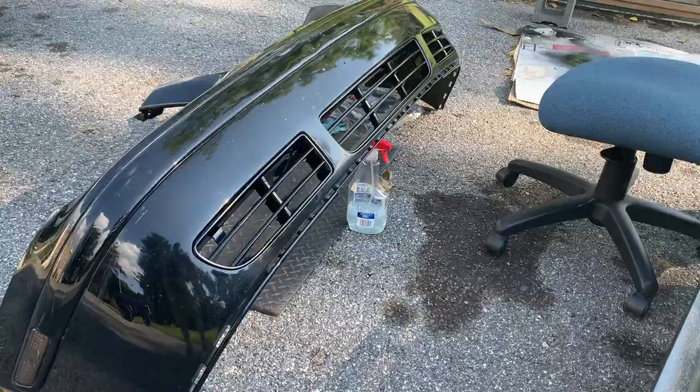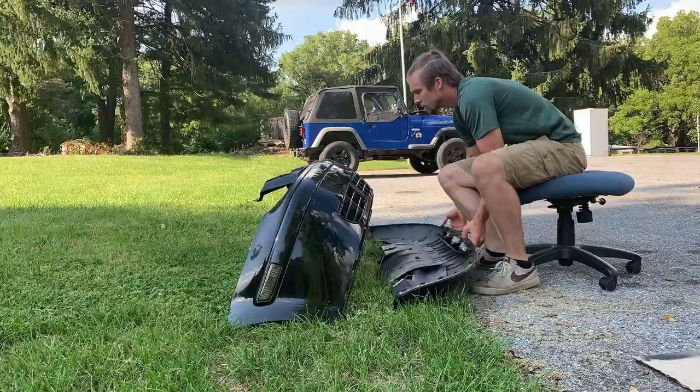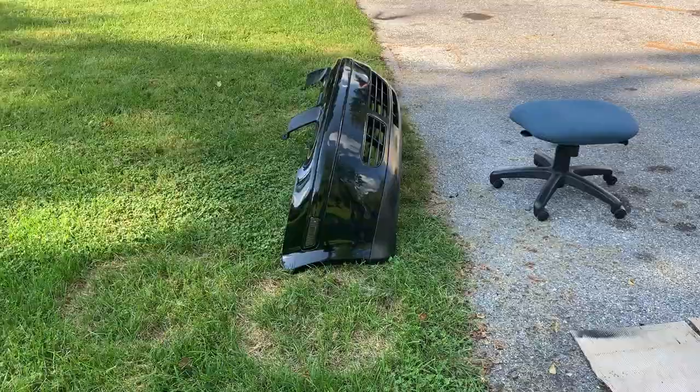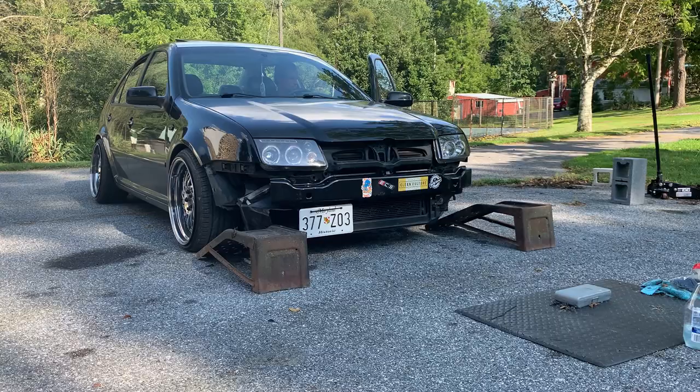I had no idea it was gonna look this good. It's like a new bumper. Keep in mind the bumper is extremely dirty right now, but look at the difference — the blacks really do match up so well. It's a heck of a lot better than it was. Let's get the car up on some ramps.